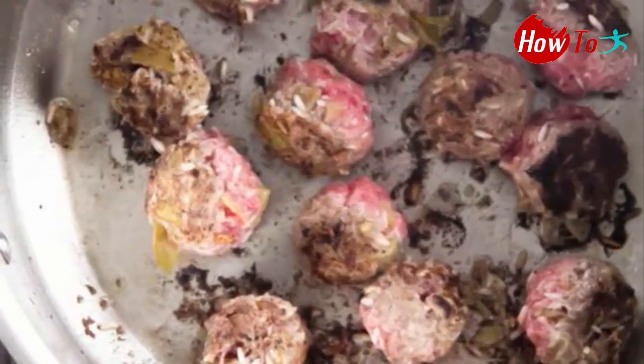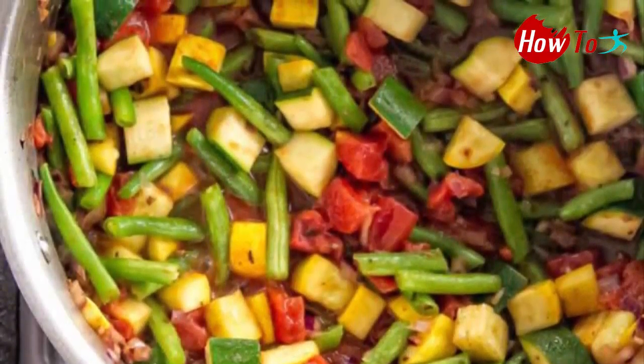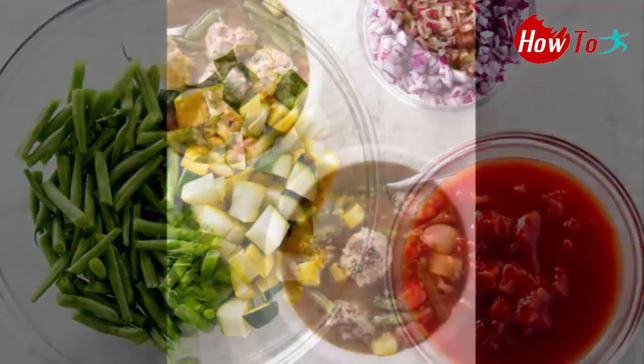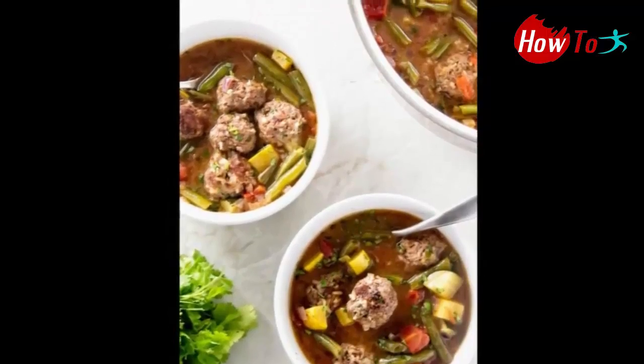1 cup diced red onion (about half a large onion), 1 zucchini cut into bite-sized pieces, 1 summer squash cut into bite-sized pieces, 1 pound green beans with ends trimmed and cut into thirds, and 1 can (14 and a half ounces) diced tomatoes.